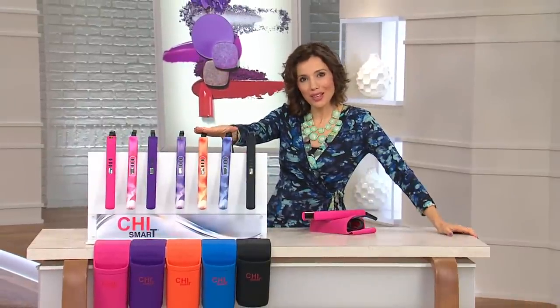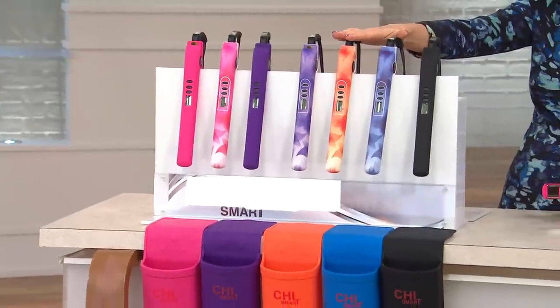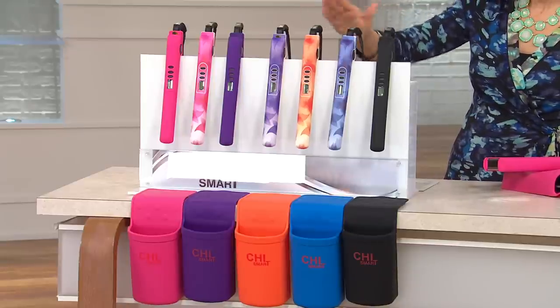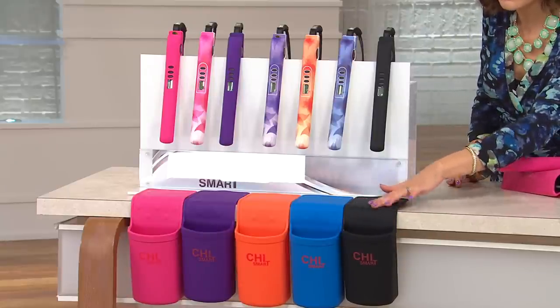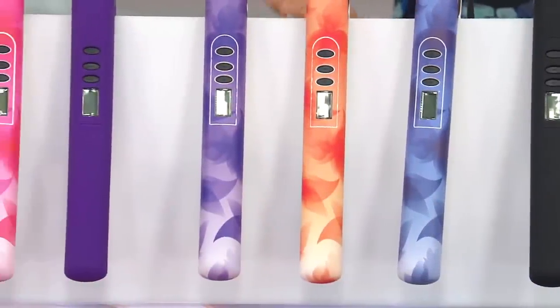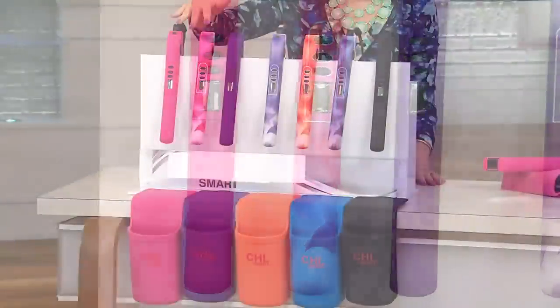I have one of the award nominees here — the CHI Smart Volumizing Iron. I don't care if you have long hair, short hair, fine hair, coarse hair, thick or thin hair, this is how you get gorgeous hair. The tool that truly does it all, and it comes with a great holster so you can put it right on your sink and protect your countertops. You're getting it home for six easy payments of just $18.33 with free shipping and handling.